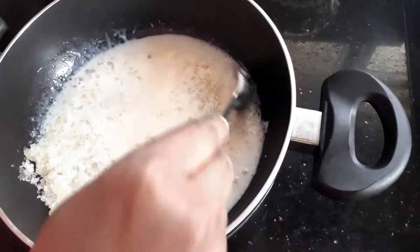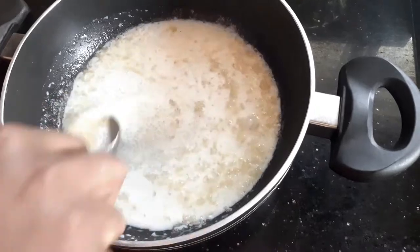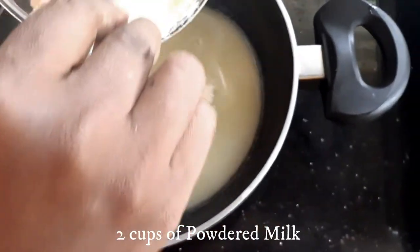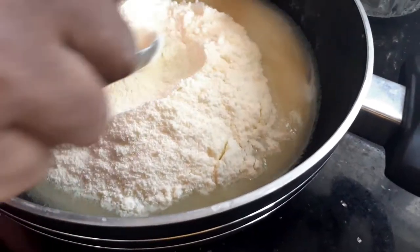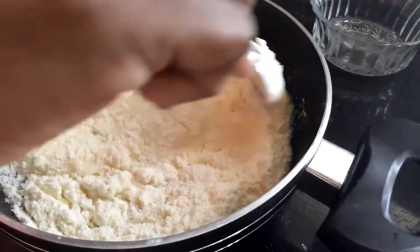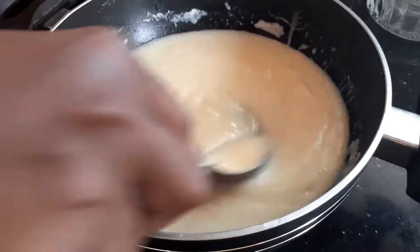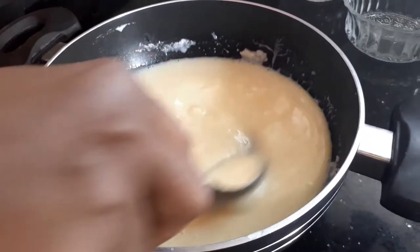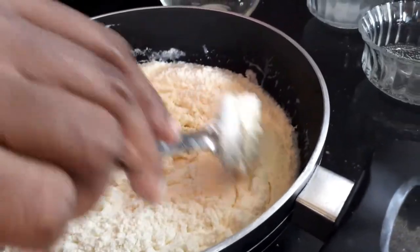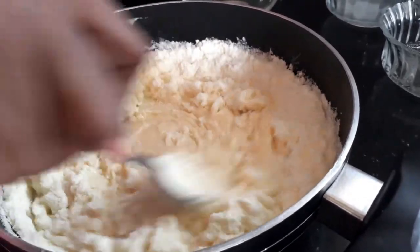I'm going to stir it well and just make sure that the sugar completely dissolves. The sugar is almost dissolved now. By this time I'm going to add two cups of milk powder, added in small batches. Just make sure that it is completely dissolved in the mixture without any lumps. My first batch of milk powder is almost mixed well, so now I'm going to add the rest of it. Just mix it completely — make sure there are no lumps before you put this on the stove.